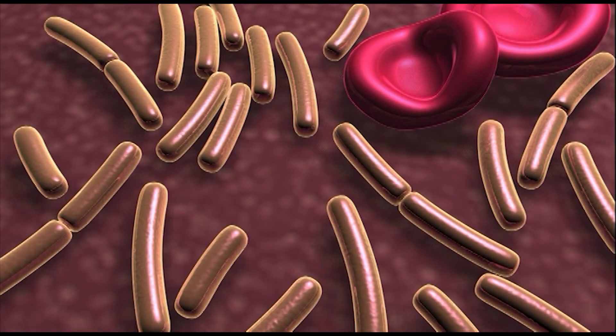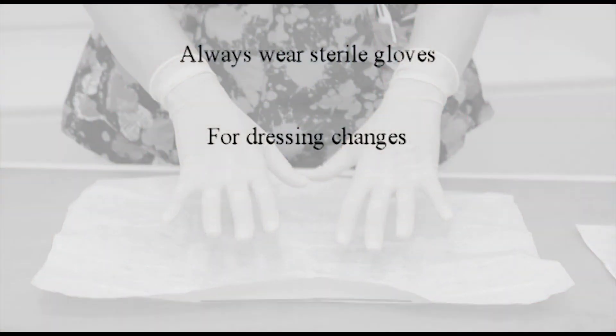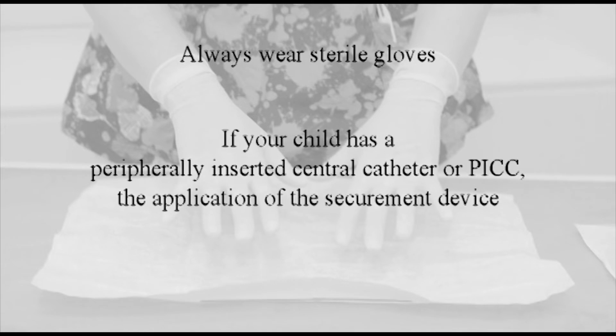To prevent infection while caring for your child's catheter, you must always wear sterile gloves for dressing changes, cap changes, and if your child has a peripherally inserted central catheter or PICC, the application of the securement device.